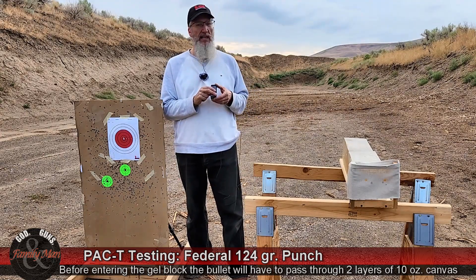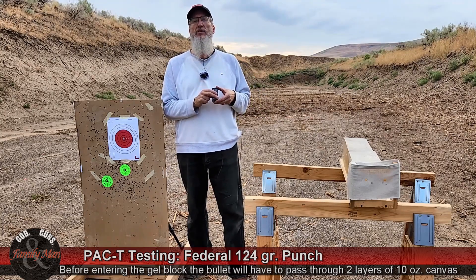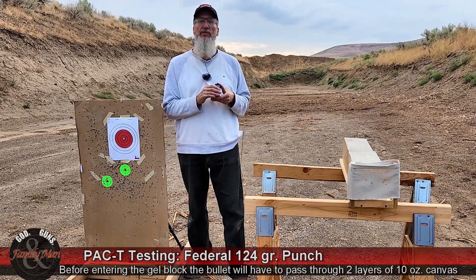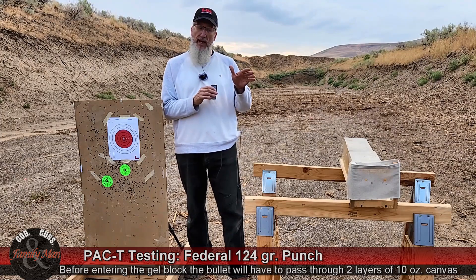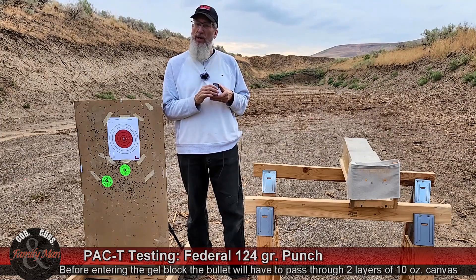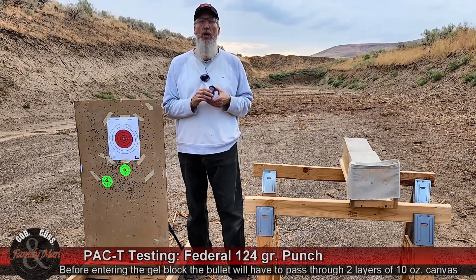In the past, that has clogged a lot of bullets. Passing through almost anything seems to have clogged a lot of bullets — in other words, those jacketed hollow points do not expand like they should. This year with this canvas, I'm having some pretty good luck with bullets expanding. We're going to see how this one does. Enough talk, let's get going.